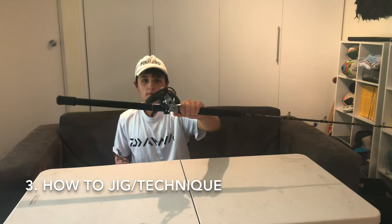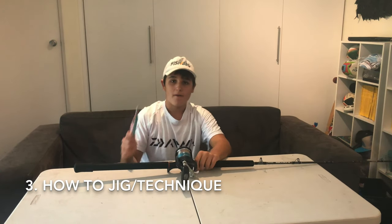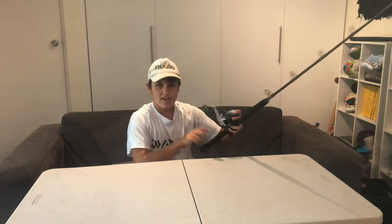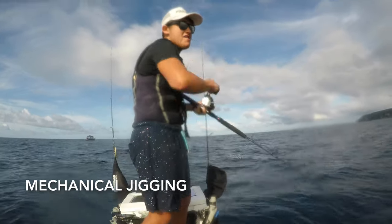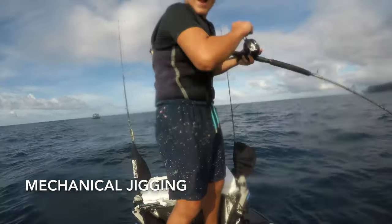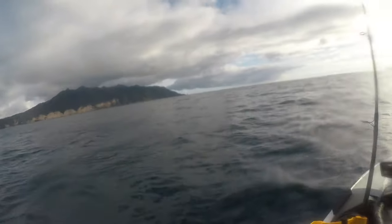Okay, we've got our rod and reel, we've got our lures, but now we need to know how to actually jig. I use a method called mechanical jigging. Mechanical jigging is when you lift the rod up and down while winding. Here's a quick video on how to do it.